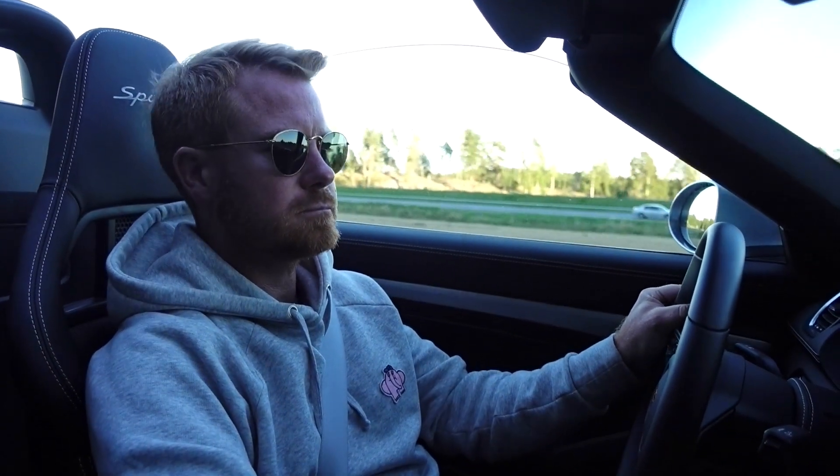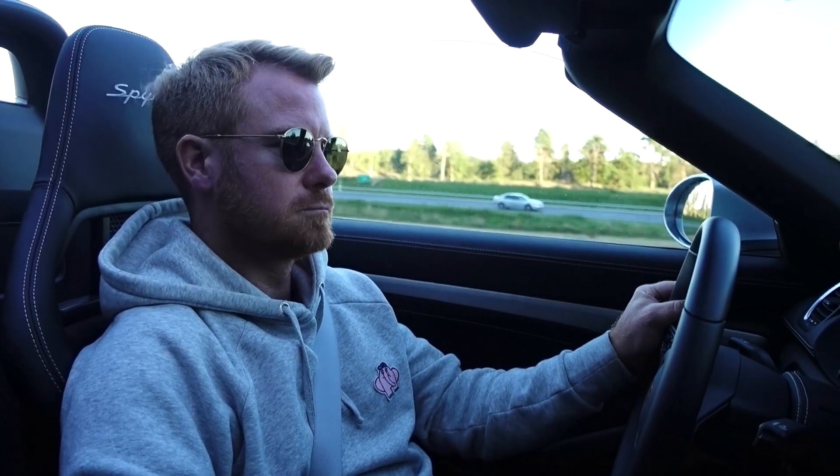Second gear, and just cruising — right now we're at 3000 RPM. Third gear. We have the exhaust open and also on the downshift it really comes alive.